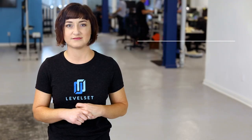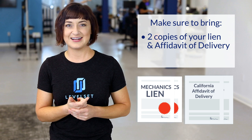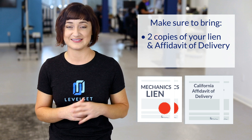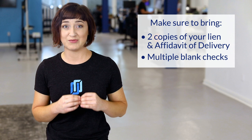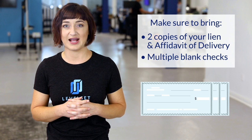On levelset.com, we've compiled a list of all the California county recording offices that file mechanics lien claims — make sure to check it out. Once you've identified the right county and the right office, follow these instructions to avoid making multiple trips or sending multiple mailings. First, send two original copies of your lien and affidavit of delivery: one copy is for the recorder to keep and record, and the second copy is for the recorder to return to you. Most county recorders won't make copies for you.